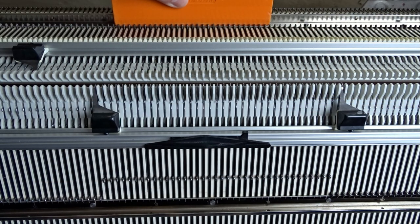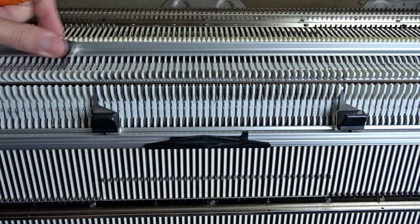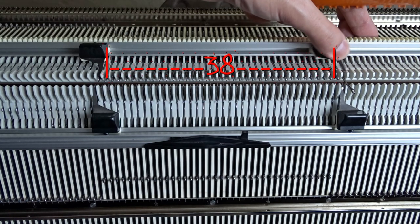Now raise 38 needles on the back bed. You have to observe the needle rule. Place the edge springs on the last working needles and make sure the latches are closed.